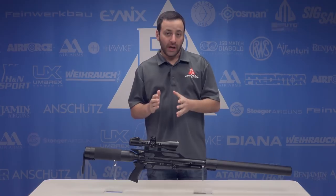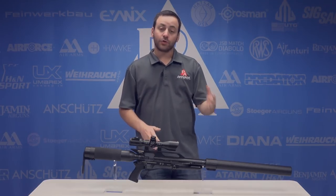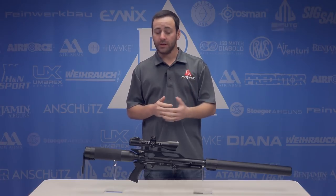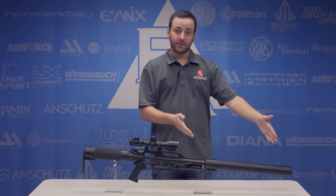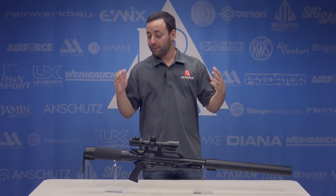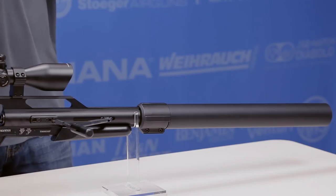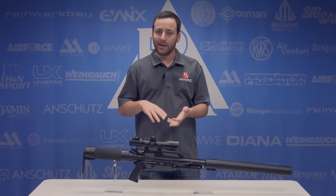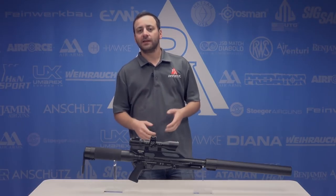What Air Force has changed about this gun is a shorter barrel — going from 34 inches to 24 and three quarter inches — and a full length shroud system that sits off the front of the barrel, making the total gun about 45 inches. The moniker SS fits on many of the Air Force guns: they have an Escape SS, a Talon SS, a Condor SS, and now the Texan SS.